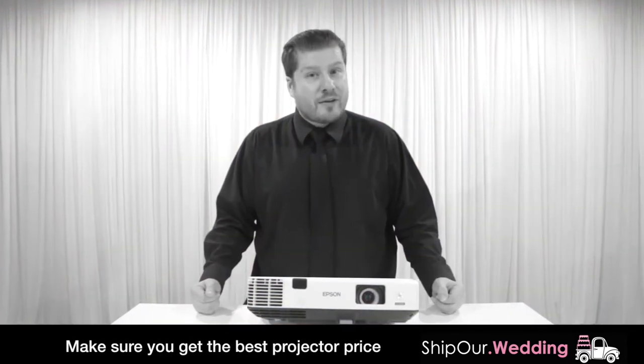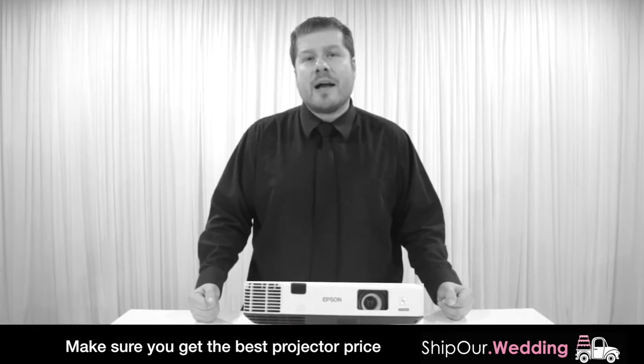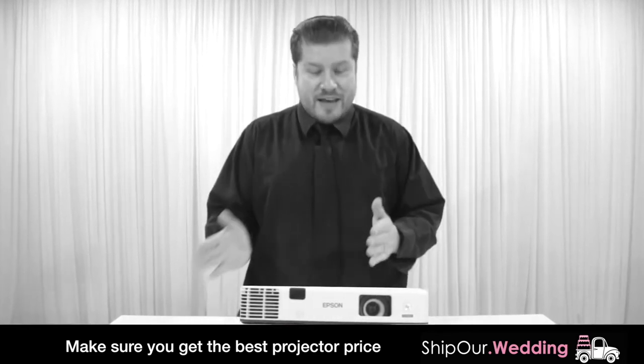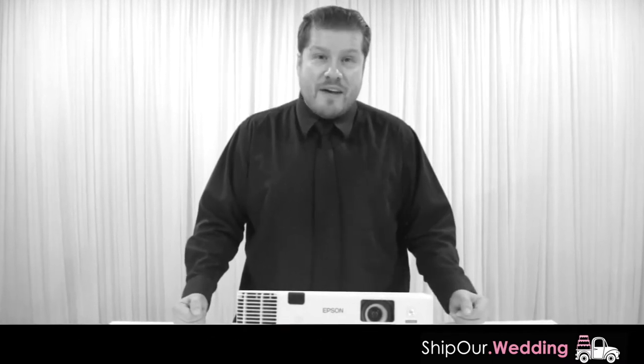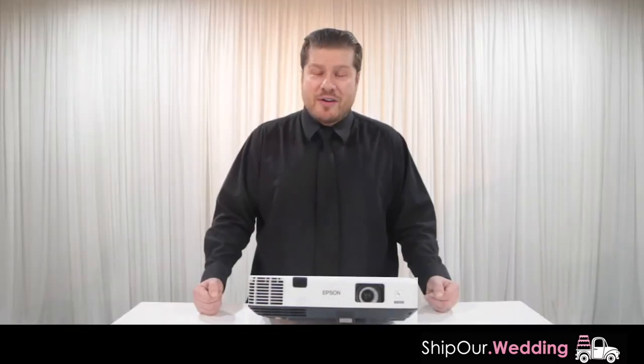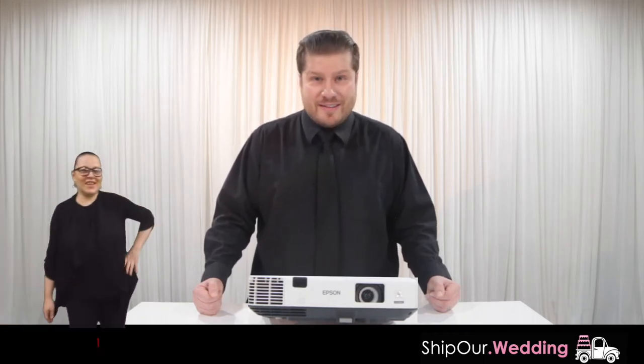One reason why our projectors and projector screens are so popular: most venues will contract out a third-party AV company that's local in the area. That AV company will give them a quote to set up a projector and a screen, and the venue will go ahead and mark that price up in their contract. So to make sure you're getting the best price, we encourage you to check your date's availability through our website.